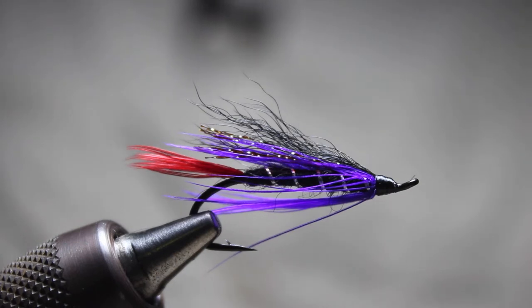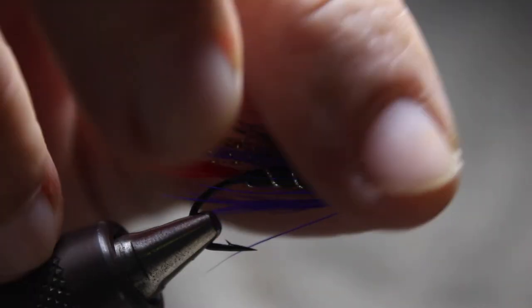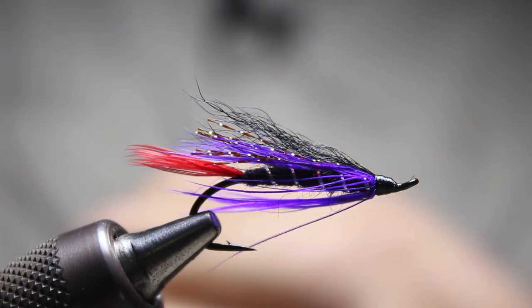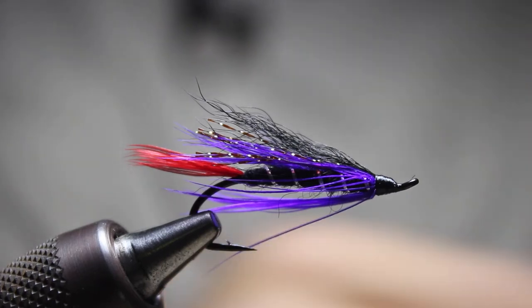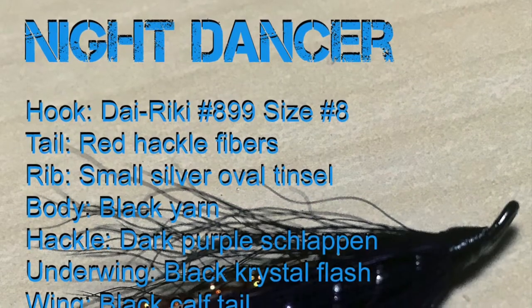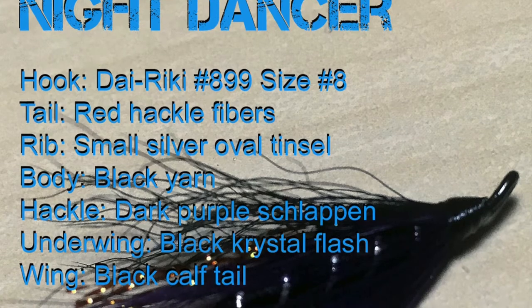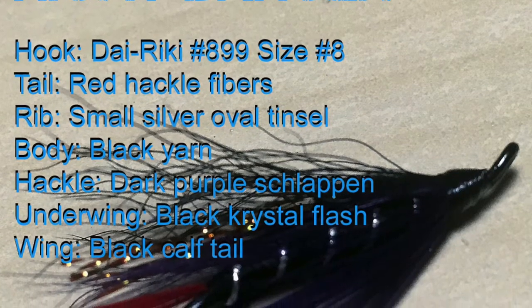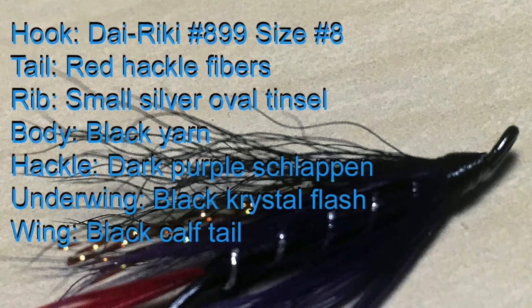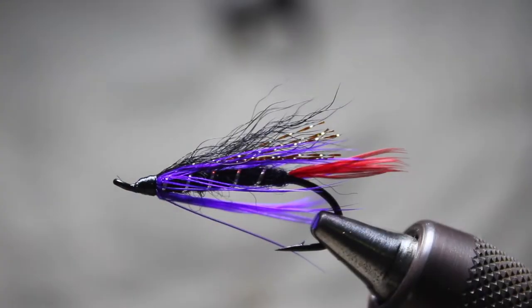So we can be accountability partners and get some flies tied every day for the next 30 days. If you sign up, you'll get instructions on when and where, and he's also going to be including some fly tying tips in there. So let's have a look at the material list and get started.